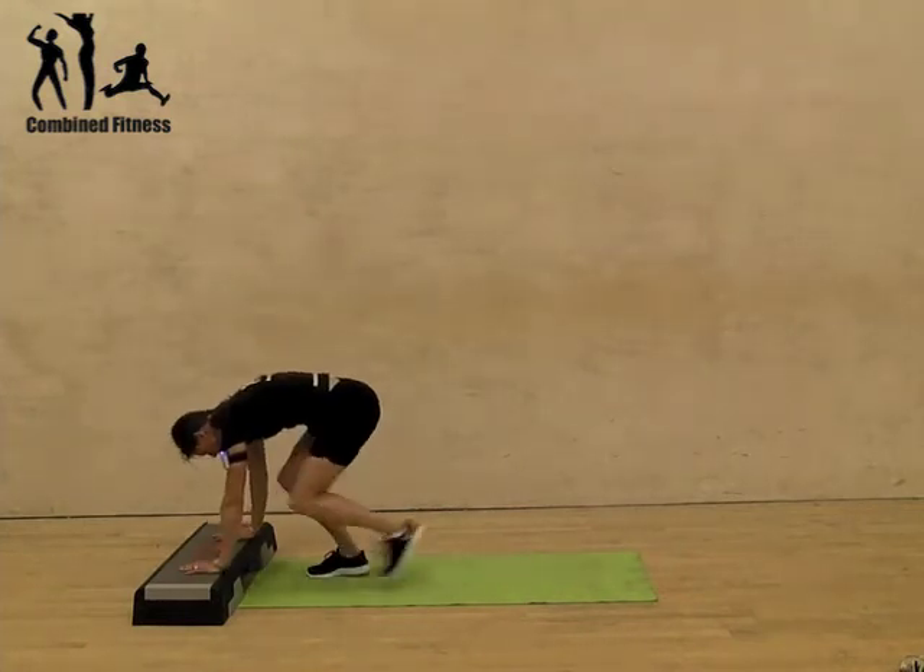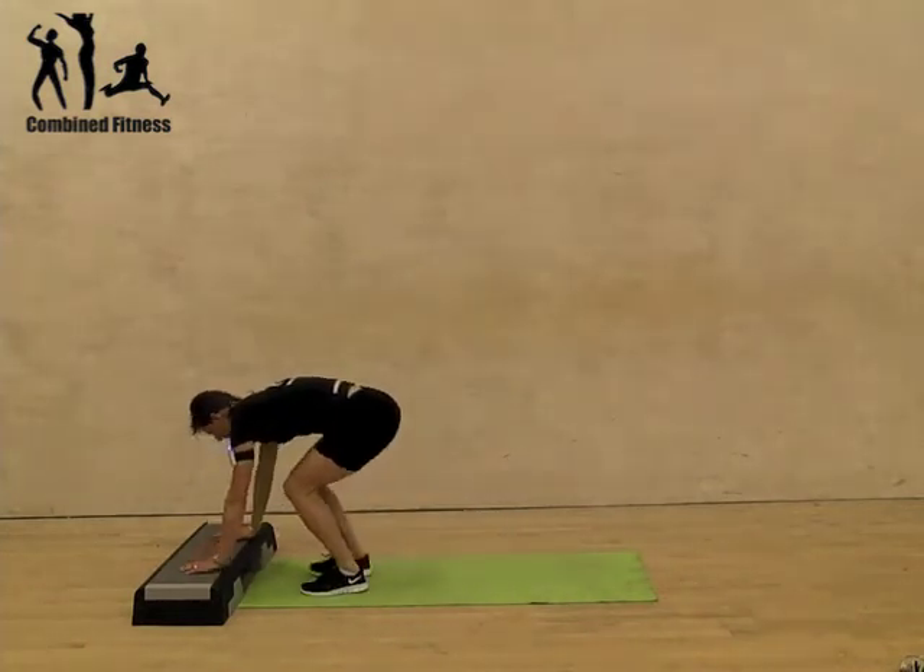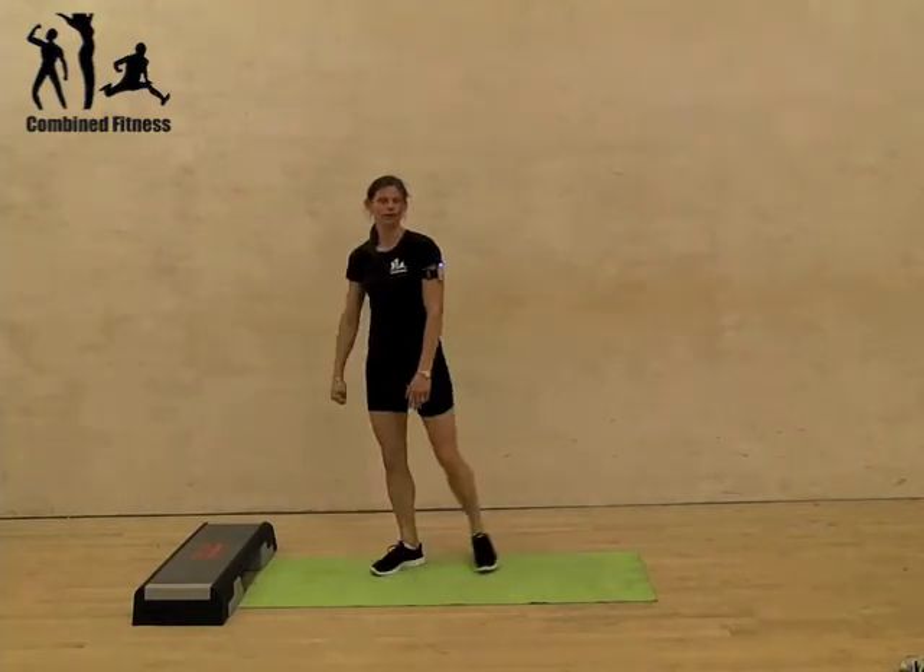So if you put your hands on the step: out, out, in, in, and stand up. Low impact burpee.